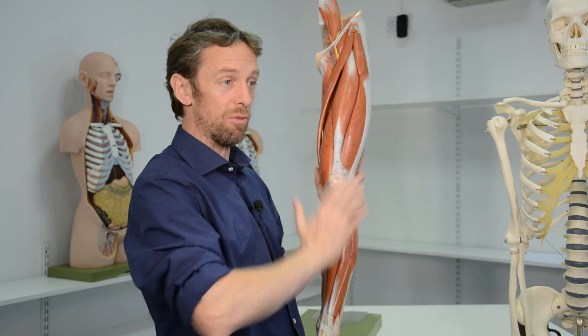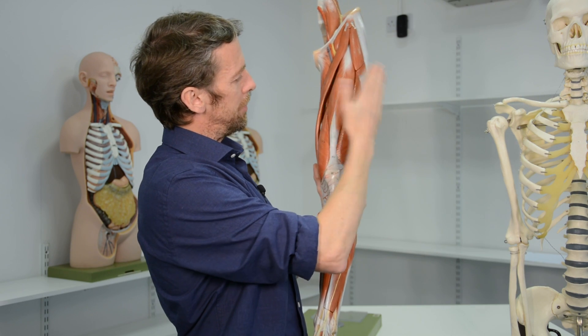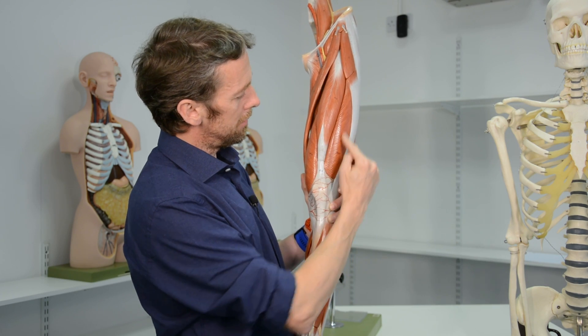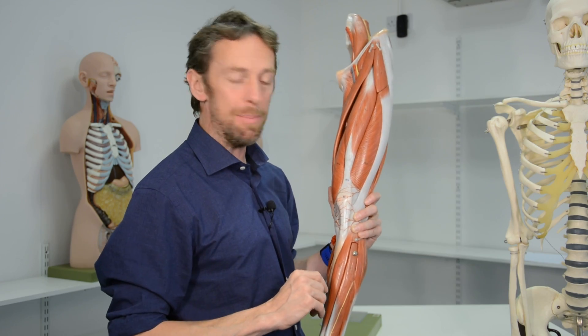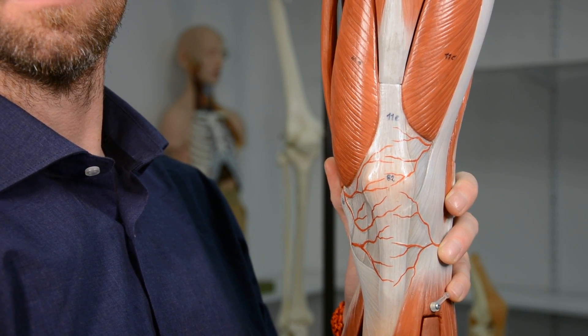Because the posterior surface of the patella and the patellofemoral groove are both covered in articular cartilage, any imbalance between parts of quadriceps femoris that pulls the patella to one side can be quite painful. If vastus lateralis is tighter than vastus medialis, it pulls the patella slightly laterally, putting more force on the lateral side of the groove, causing knee pain. The iliotibial band can do something similar. Stretching your quads may help that pain go away.